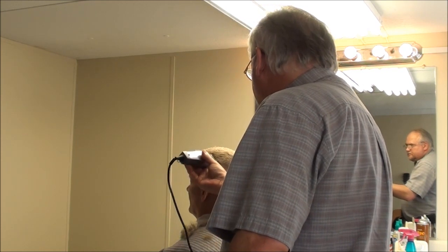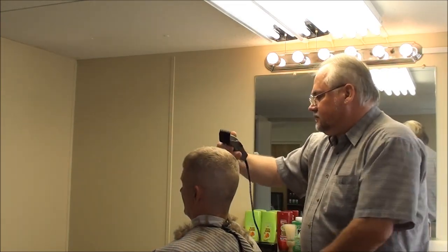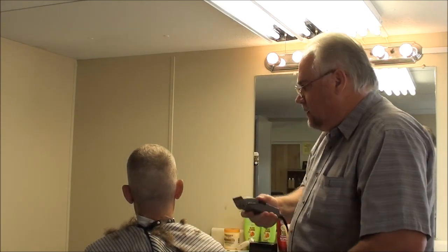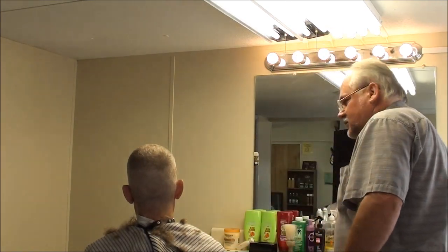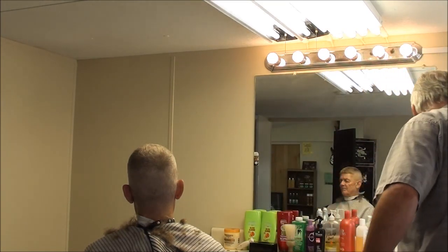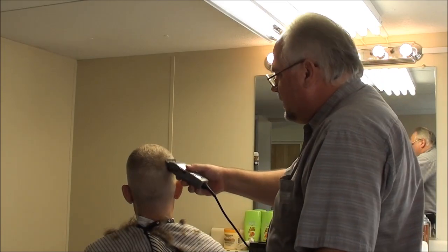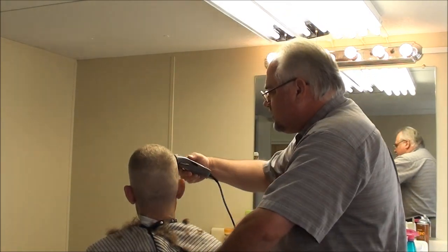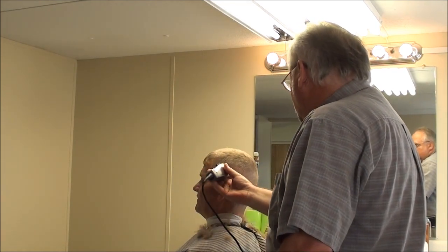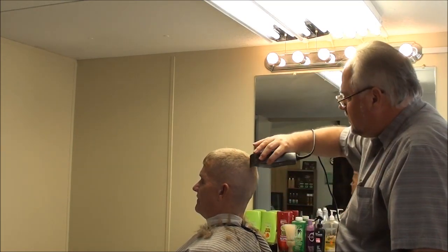1/8 blade on the side — open the blade up. Take the standard Andis blade and open it up. It's not going to cut quite as short as the fade blade does, so that would be better. I'm going to actually fade it in right there. Stand it up a little bit, stand up through here.